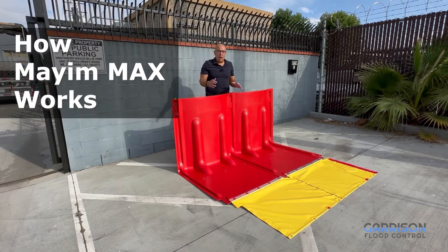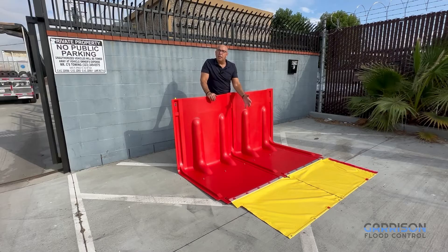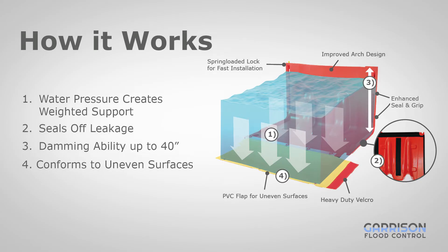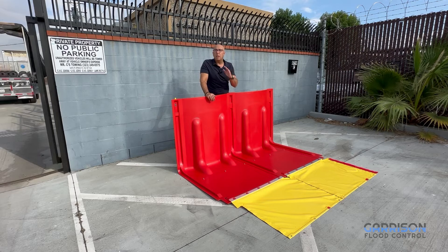We often get asked how does the Mayim system work, because obviously we're not ballasting it with sand or sandbags or anything like that. That's because the unique L-shaped design of these barriers enables them to get ballasted by the water itself. As the water rises onto the panels, it pressures down the panels, increasing the seal between the neoprene and the ground below and providing ballast which prevents the panels from tipping over. In fact, these panels can be at a nearly 45 degree angle with water in the front and still will not fall over.